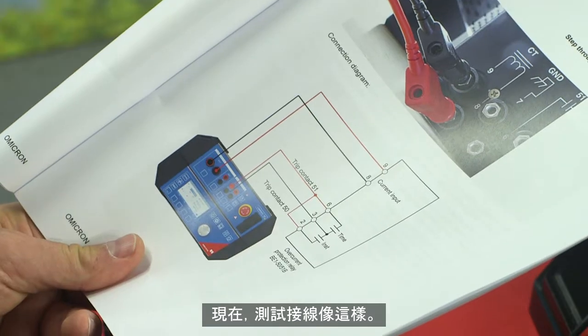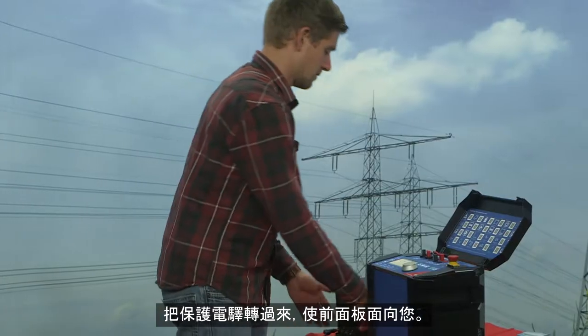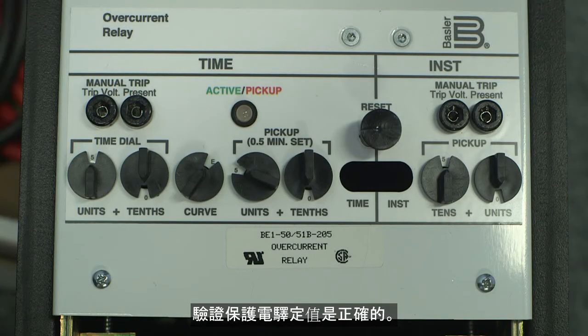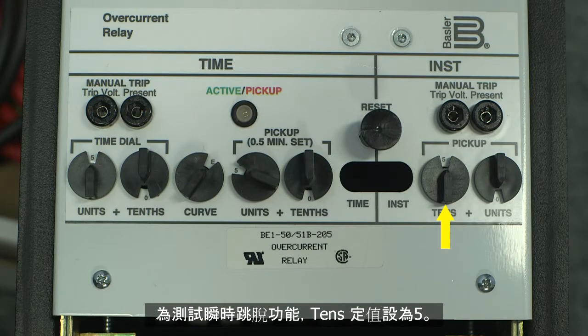Now the circuit looks like this. Turn the relay so that the front panel is facing you. Verify that the relay settings are correct. Set the time dial to 5, the curve to E, and the pickup to 5. The 10 setting should also be set to 5 for the instantaneous trip.